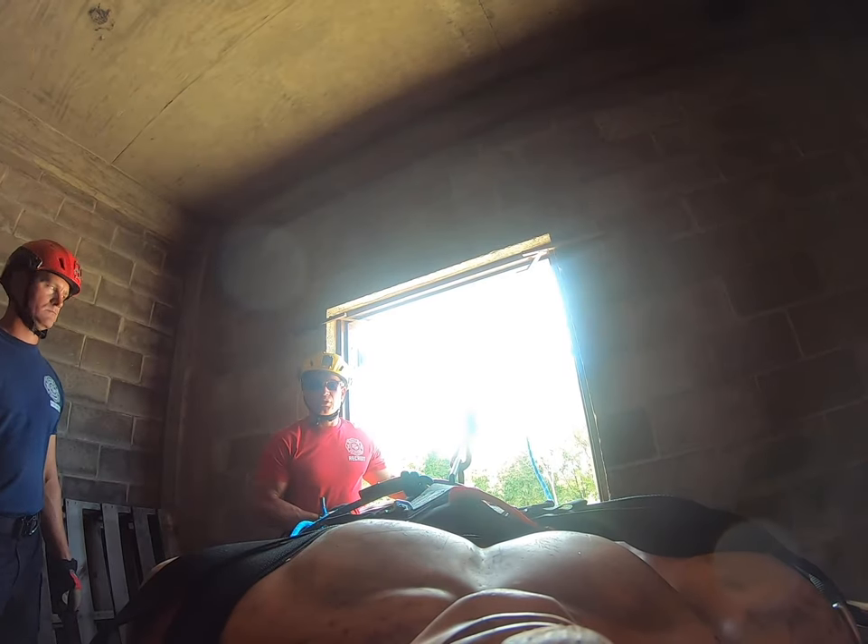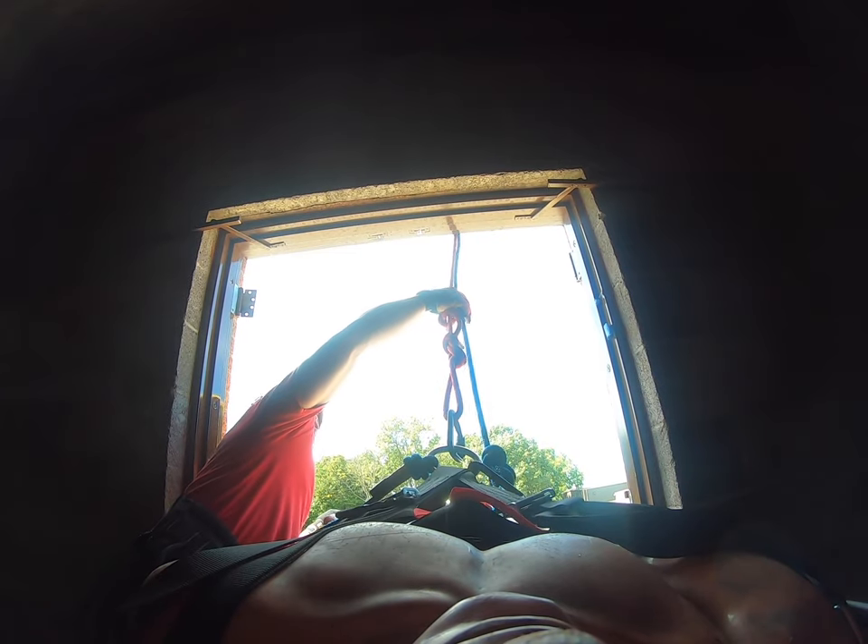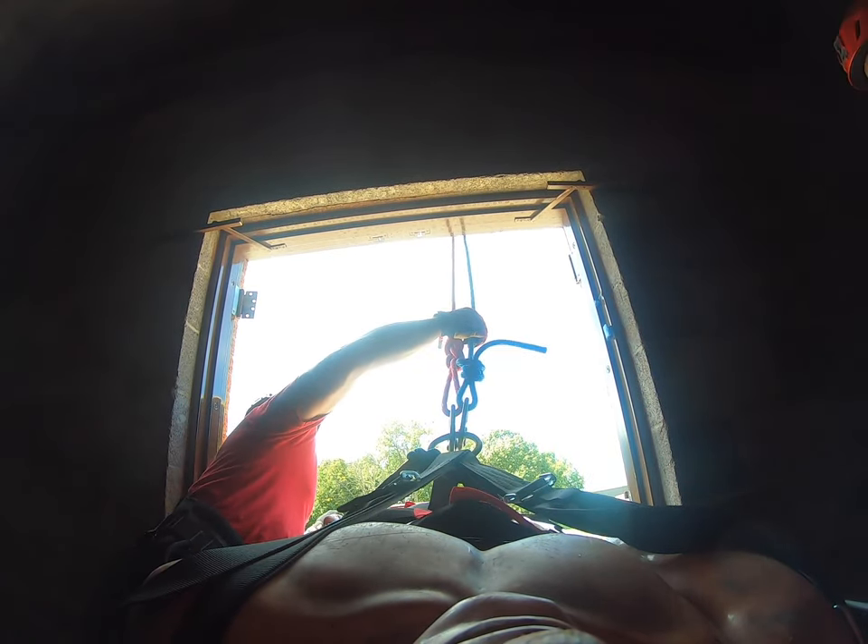Send feet out right now. Send feet to the right out the window. All right, coming out. Stop right there and let you take attention. Pull, pull. A little on belay.